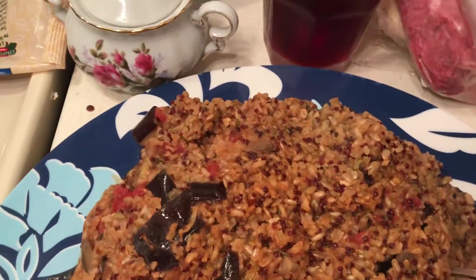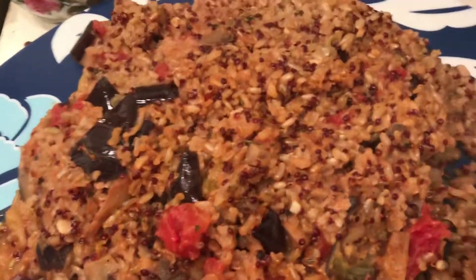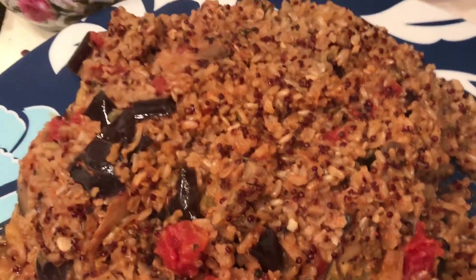Let me taste this and then I'll tell you what I did. If you want it for breakfast, you add fruit — which wouldn't be a bad thing. If you want it for dinner, you add vegetables.